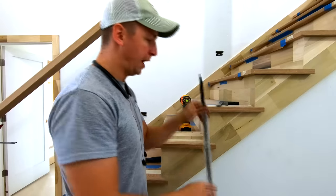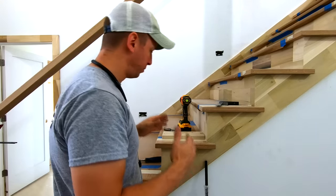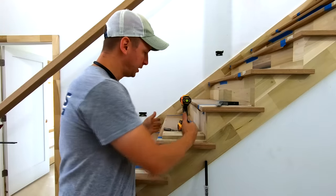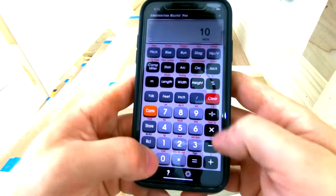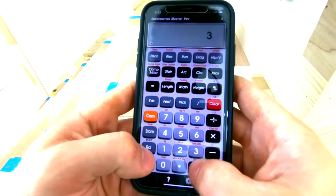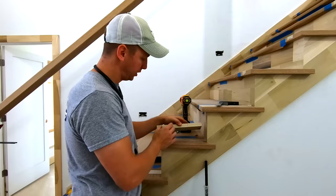I have half inch iron balusters and I'm going to have three of them per tread, so the math is really simple. I'm going to take 10 inches minus an inch and a half — which accounts for three half inch balusters — and then divide that by three, and that gives me three spaces of two and thirteen sixteenths.